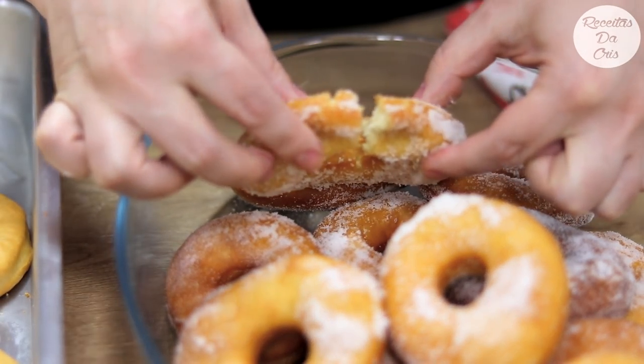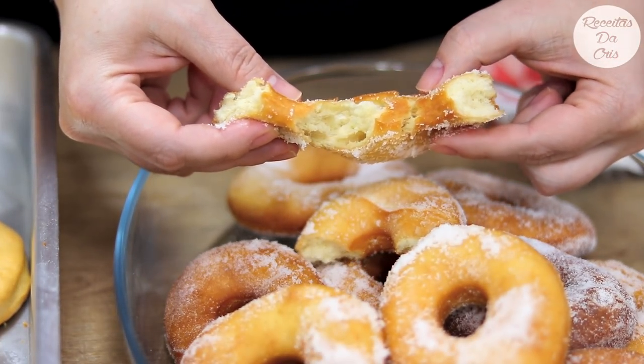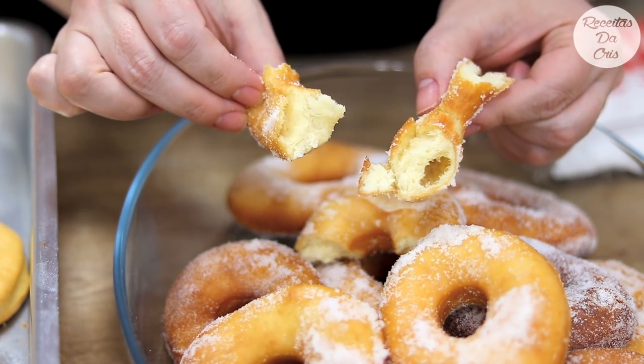A frita fica mais bonita, com aquela cara apetitosa — olha só isso aqui com cafezinho, que maravilha! Deram 25 rosquinhas no total. Fica do seu gosto: assar todas, fritar todas, ou metade metade como eu fiz. Sobre a durabilidade, coloca num pote com tampa — vai durar uma semana. Ótima para servir no café da tarde ou no café da manhã.